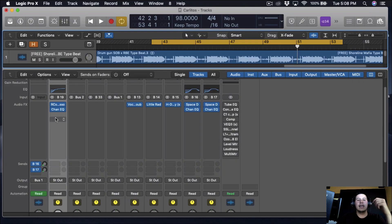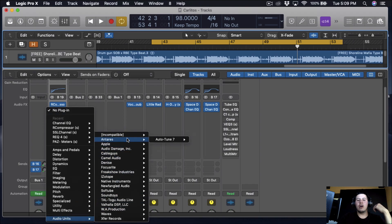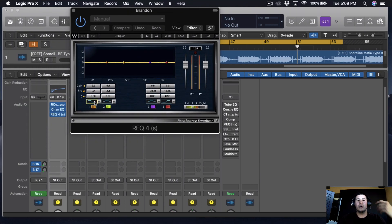Now that we have the Channel EQ on, I'm going to add another EQ — the REQ by Waves. The reason I use the REQ is because it forces me to use my ears to mix instead of looking at numbers. When I use a Channel EQ I tend to look at the numbers a lot, so I do this to make up for it and just use my ears, because at the end of the day if it sounds good, it's good.